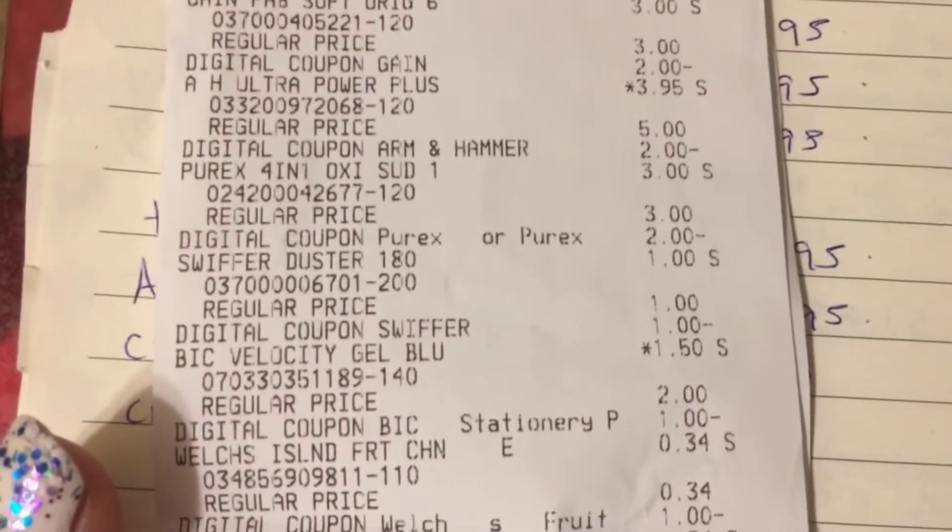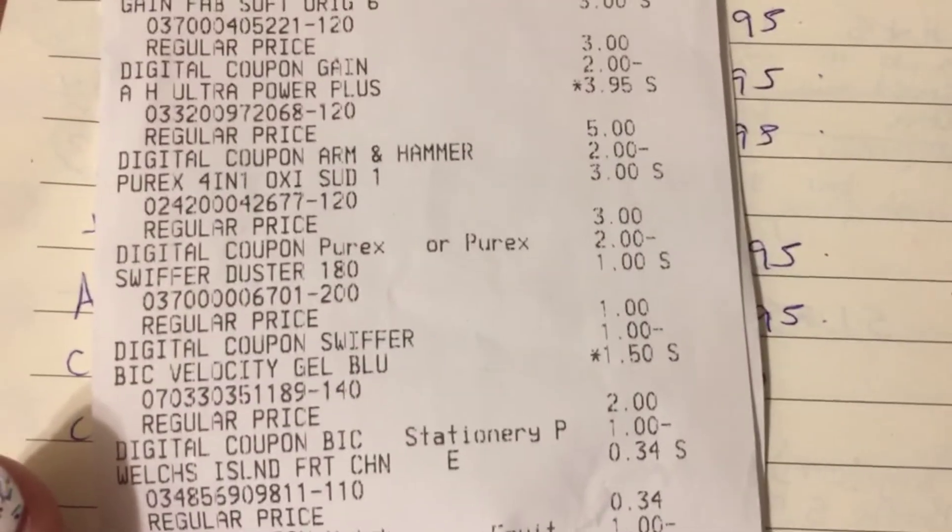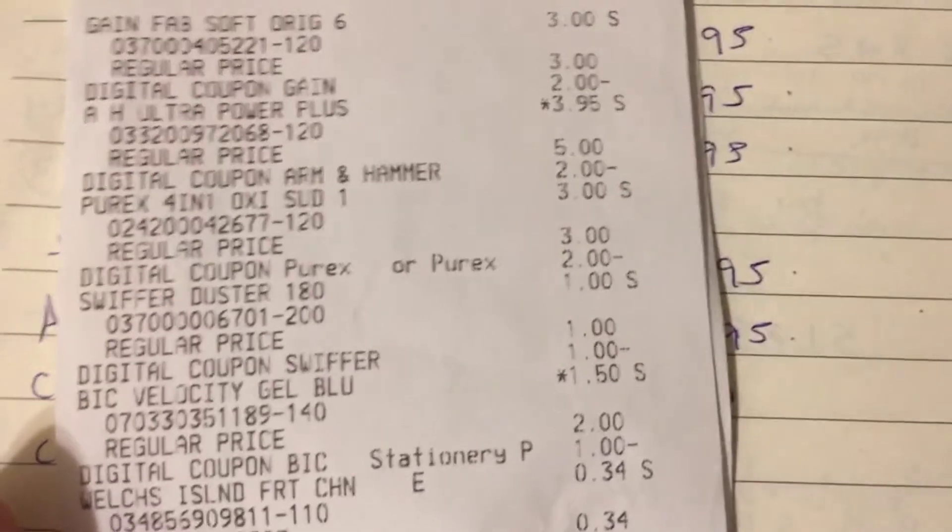We got a total of 10 items. Thank y'all for watching — like, comment, and subscribe to my channel. We will be doing more $10 challenges and more Dollar General deals you can do now.